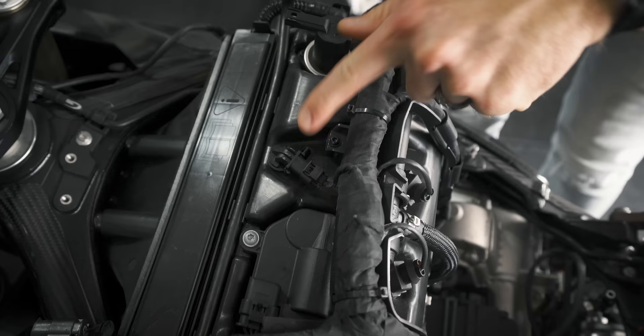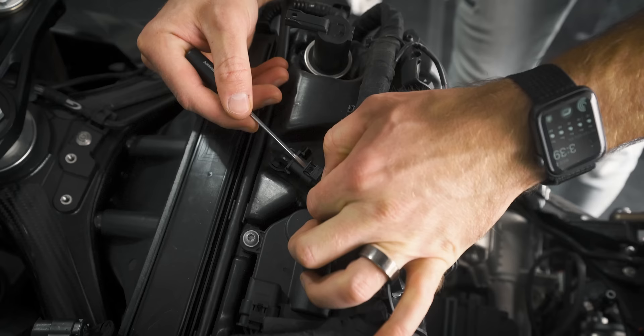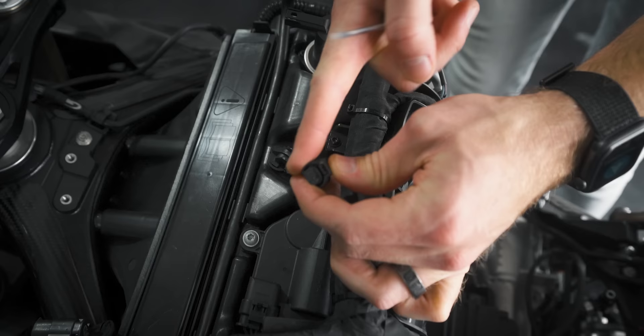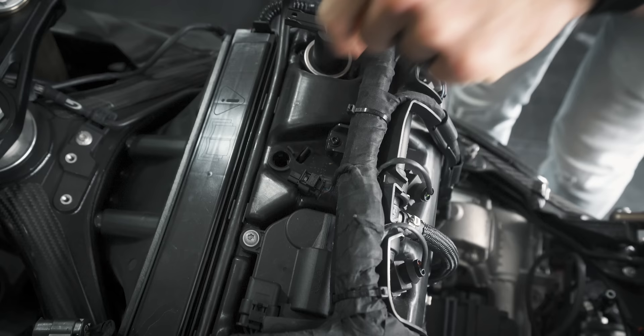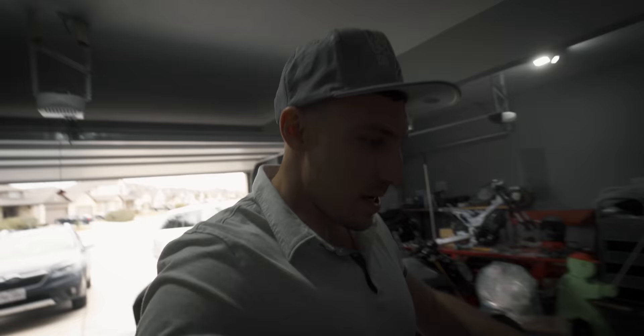Here's the IAT sensor that we're actually going to be relocating. We can go ahead and just remove this plug right here — we've got an extension for this, and we're going to be moving it to the front of the bike. Here is the sensor, which twists off, and we're going to be reusing this so don't get rid of that. Bren Tuning's kit includes a plug for the original location — just go ahead and plug that up and that part is done.